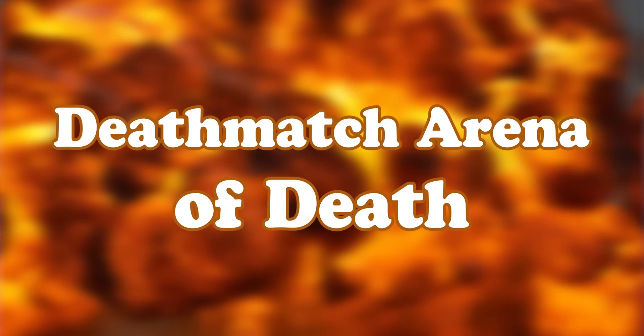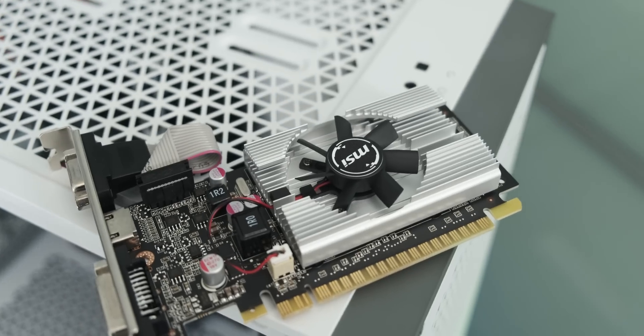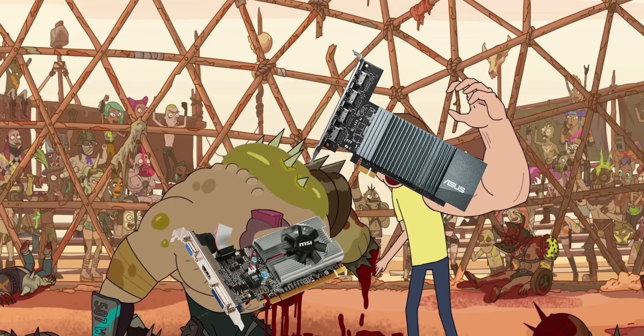Today we're heading straight back into the deathmatch arena of death, where we're pitting the legendary GT 710 versus its precursor granddaddy, the GT 210 — truly a clash of the titans.